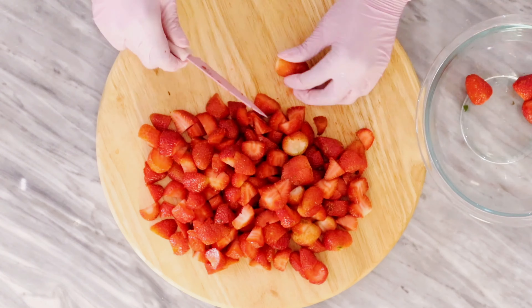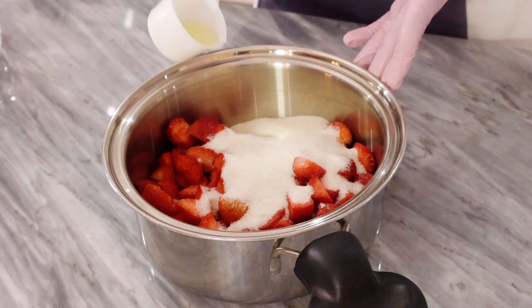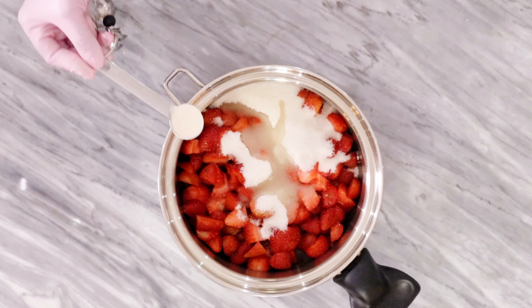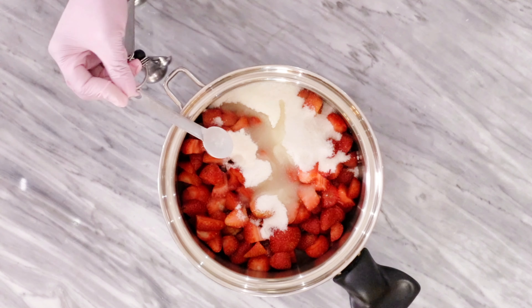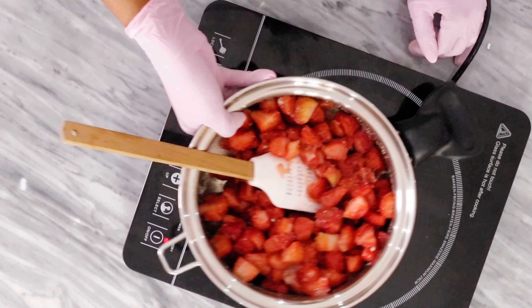Now place your chopped strawberries in a clean pot and pour the remaining ingredients inside. Our recipe calls for pectin, but if you don't have that you can totally skip it — just wait till the end of the video and I'll show you what to do if you don't have it.